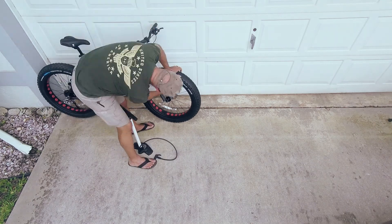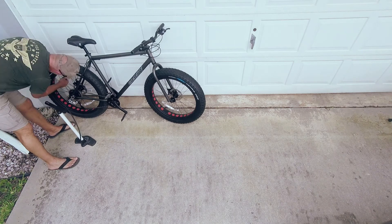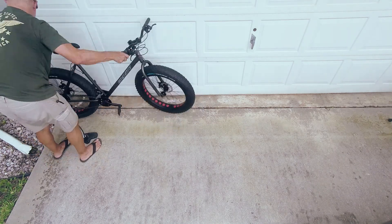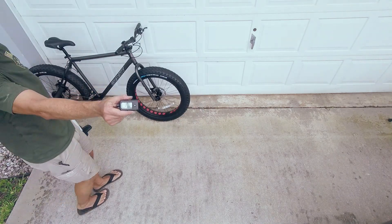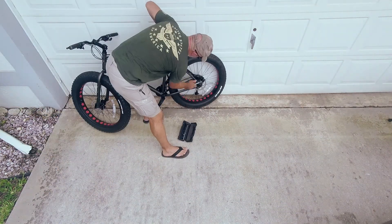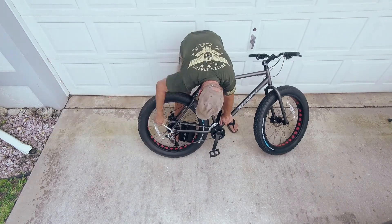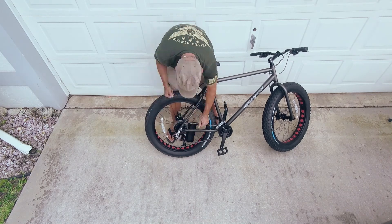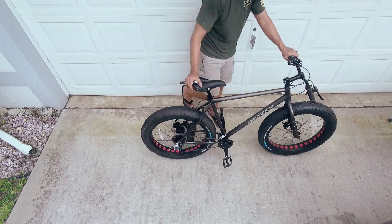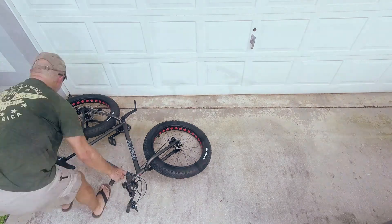All I have to do now is air up the tires and torque check all the bolts. I did some research and found that for my weight, which is about 200 pounds, I should start with 8 pounds in the front and a little more in the rear — I chose 10 pounds in the rear. This did prove to be a little low, but it was a great place to start. Remember, this is an aluminum bike, so if you buy it, you might also consider buying a small torque wrench if you don't already own one. One last personal preference was to remove the reflectors from the wheels, and we're ready to go ride.